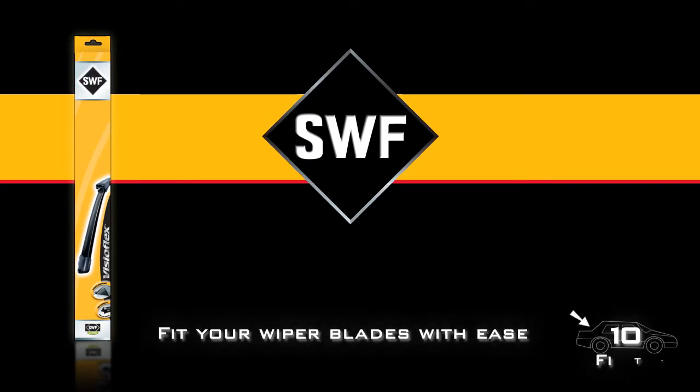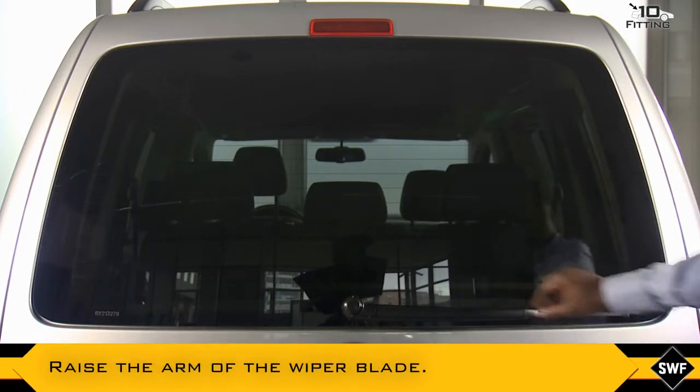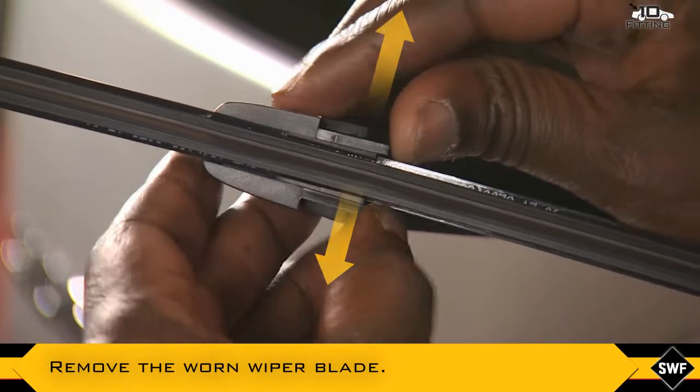With SWF, fit your wiper blades with ease. Carefully raise the arm of the wiper blade, or if necessary, refer to the instructions of the vehicle. Remove the worn wiper blade like this.